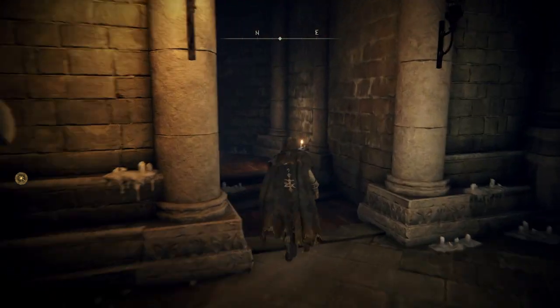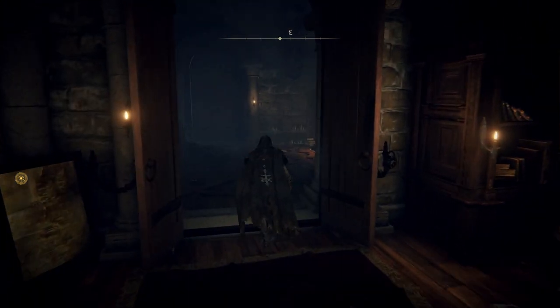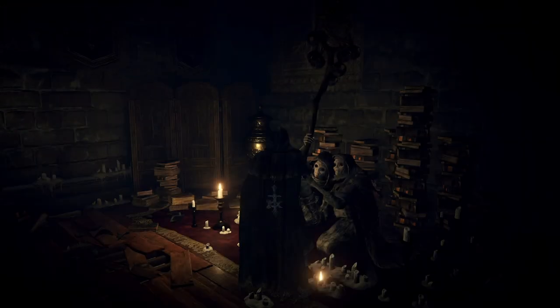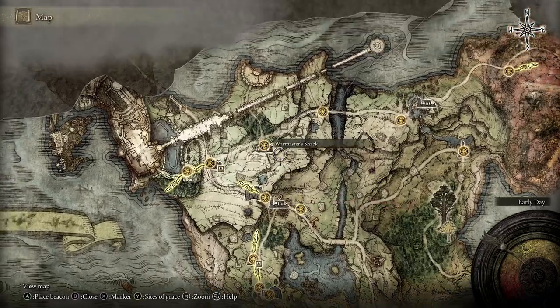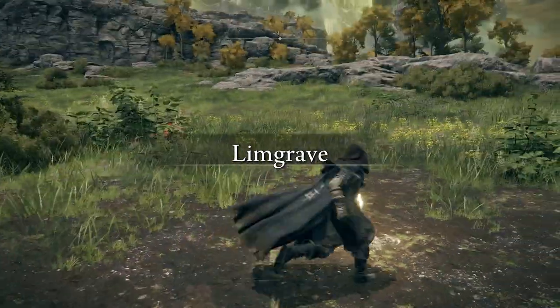You can also buy a Memory Stone from the Twin Maiden Husks here at Round Table Hold — a Memory Stone costs 3,000 runes. You need runes to buy all of this stuff. Once you've bought that, jump back to where we were and go to Memorize Spells. Now that we've got that third memory slot with the Memory Stone you can see I have three spells at my disposal instead of two.